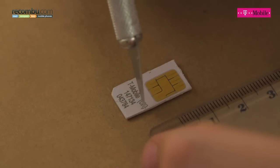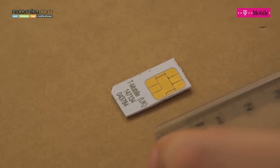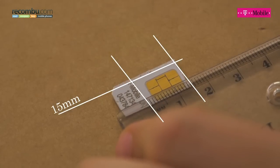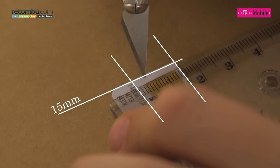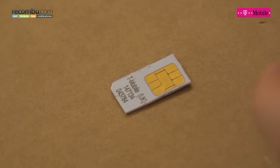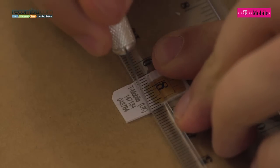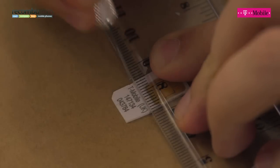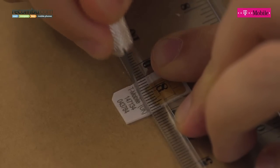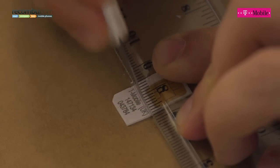There are two more cuts to do. We need to cut the top to get the correct height and of course we need to take the corner out. The height from our new bottom line is 15 millimetres. I'm making sure I'm using the chip to ensure I have a straight edge with the ruler. Make a mark there and I'll do the same here. Line my two marks up and again repeat that scoring process. Using this T-Mobile SIM card, it should sit just below the text printed on the SIM when you're cutting this top cut.